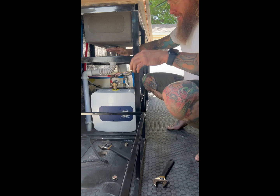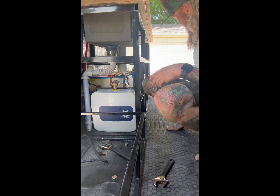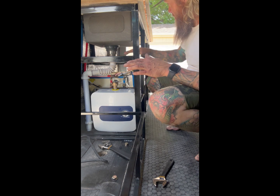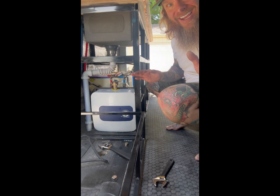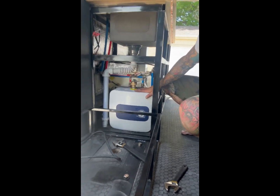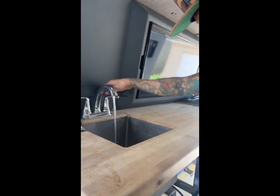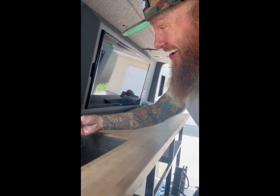Time for the final test. Got the water lines hooked up, power to the unit, shower head connected — no leaks this time. Let's turn the water pump on. No obvious gushes, that's a good thing. I can feel the water going to the pump. Water to the sink — oh, that's cold... that's warm! We're fixed, we're back in business.